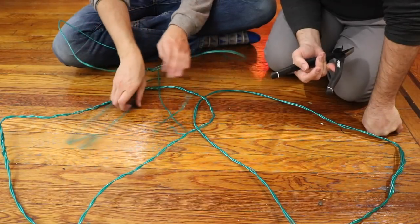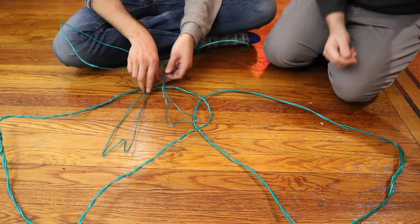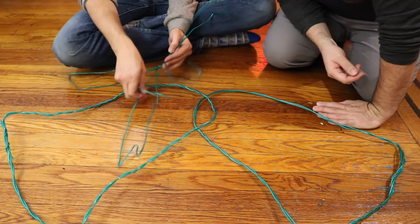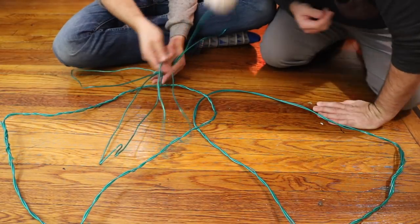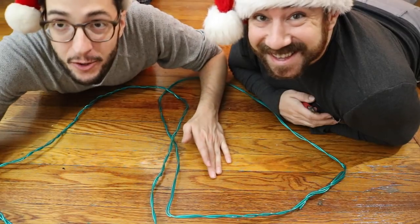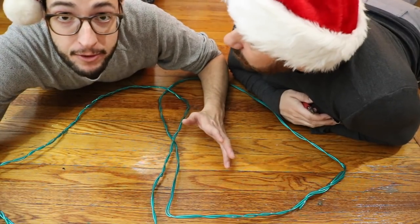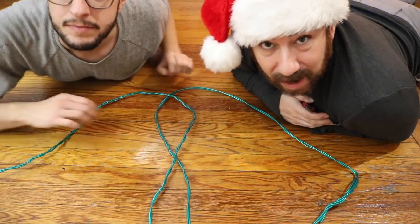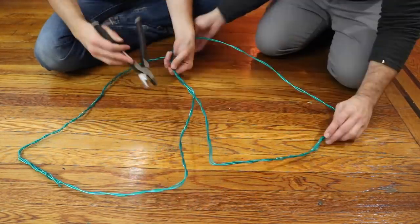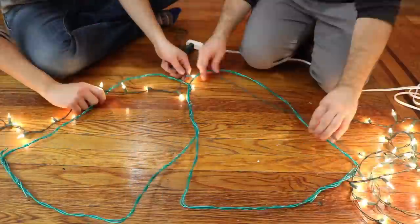So here is our bow. This looks like some Nightmare Before Christmas bow. But I think with the tinsel garland and the lights, you won't be able to tell. We don't even know how this is going to turn out because it's the first time we're doing this. Alright, so our bells and our bow are done. And now we're going to start attaching everything, wrapping everything. We're just going to put our bells together and then wrap the pieces of wire together. Is this a one person project? Probably not.